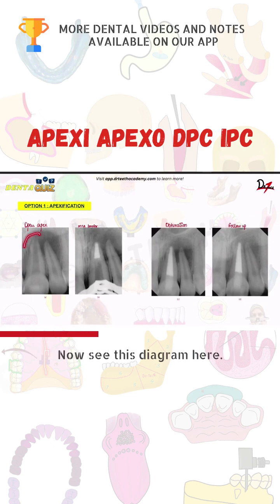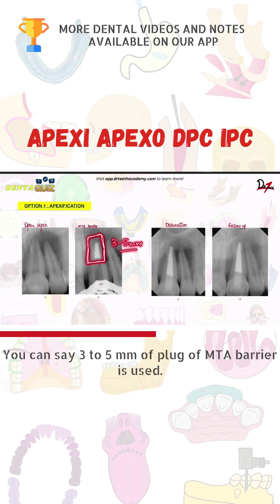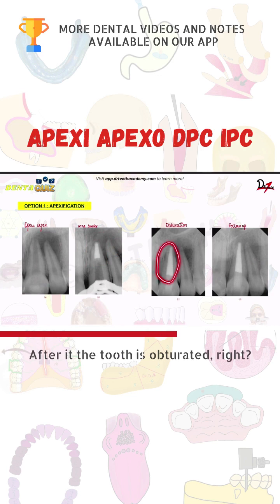Now see this diagram here — you can see an open apex in this tooth. So now we have to put the MTA barrier in the open apex. A 3 to 5 mm plug of MTA barrier is used. After that, the tooth is obturated.